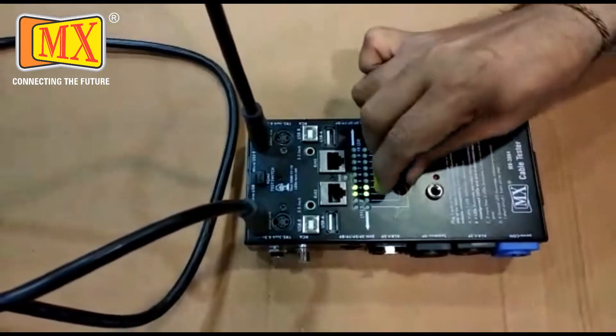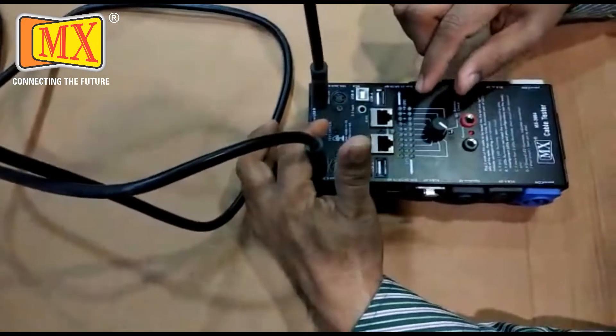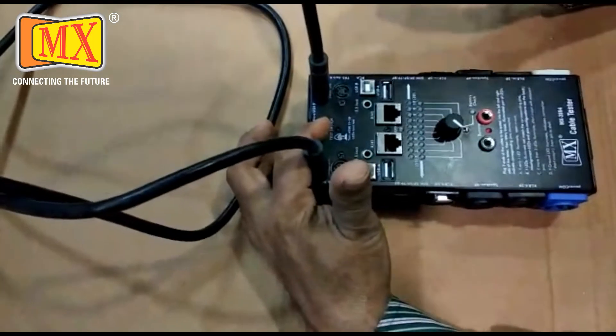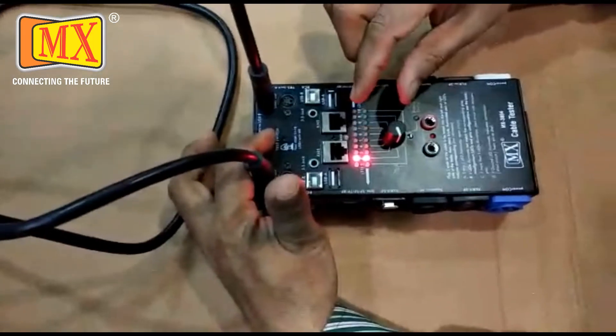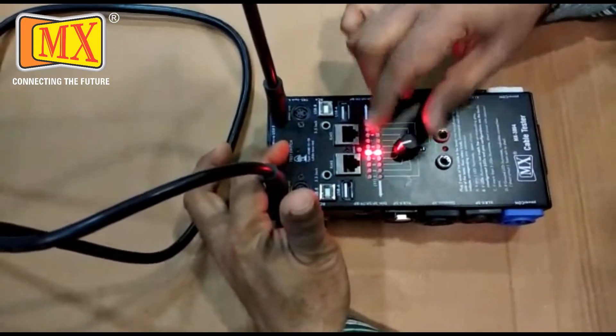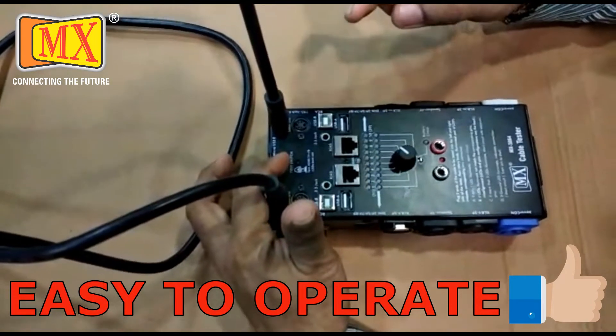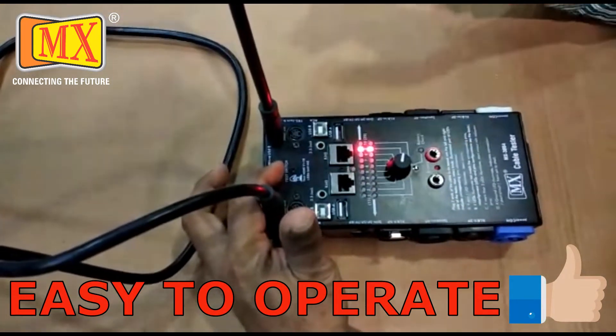Now testing pins 11 to 19. Pin 11 is not working. 12, 13, 14, 15, 16 — pin 17 is also not working. 18 and 19.